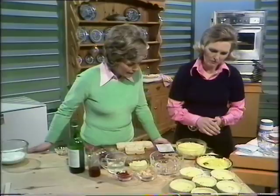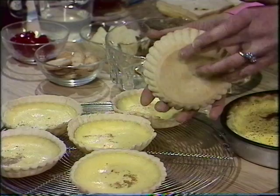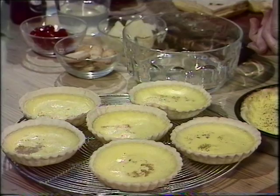Look at those individual things. The essential thing to me, Judith, apart from having a nice custard, is to make sure that it's lovely and brown underneath. These are baked in a tin, and I don't bake them blind. I put the pastry and the filling and cook it together, which I think is the right way of doing it.